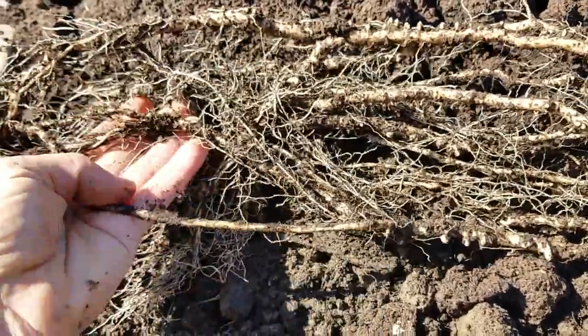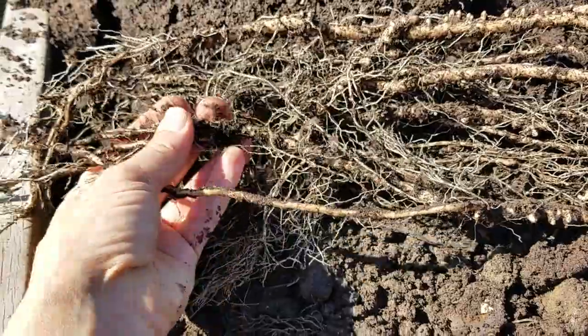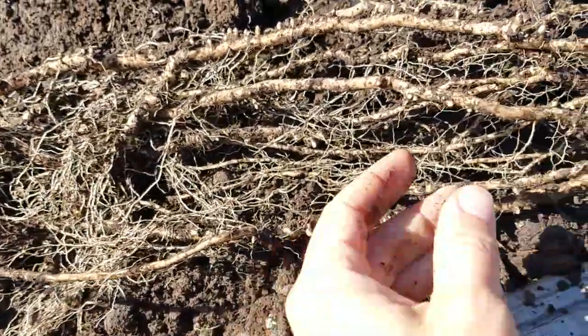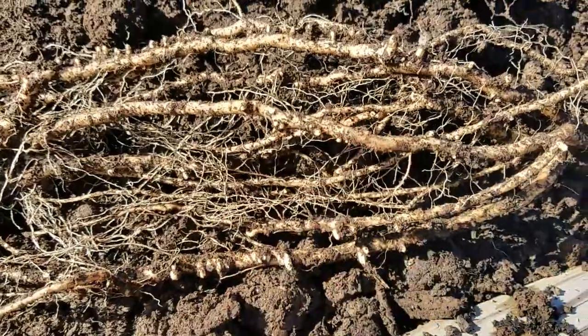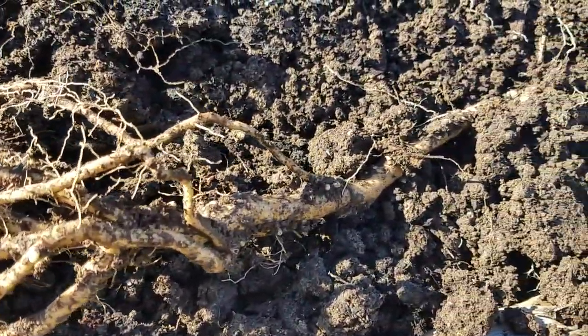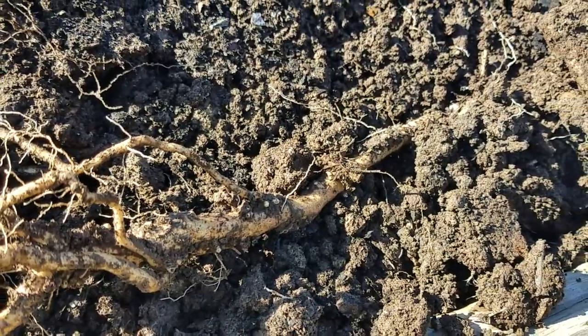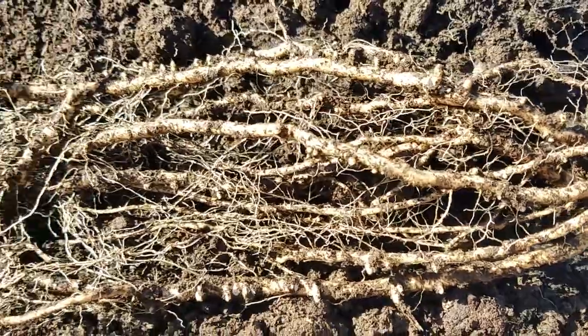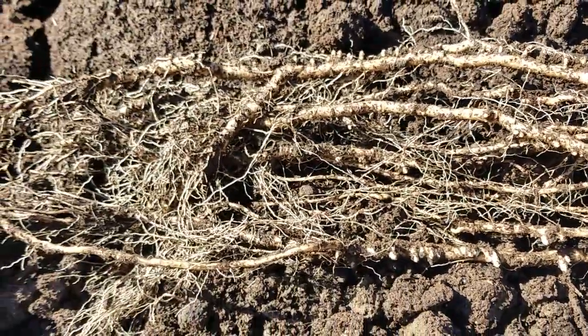I thought you would find these roots really fascinating. You've got these fine roots and then you've got the thick rhizomes. You can see why in some areas this plant can be really strong, and they definitely need to be — that's what we're learning.